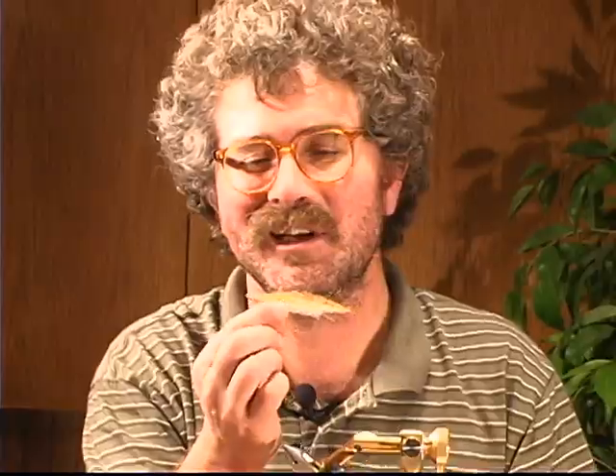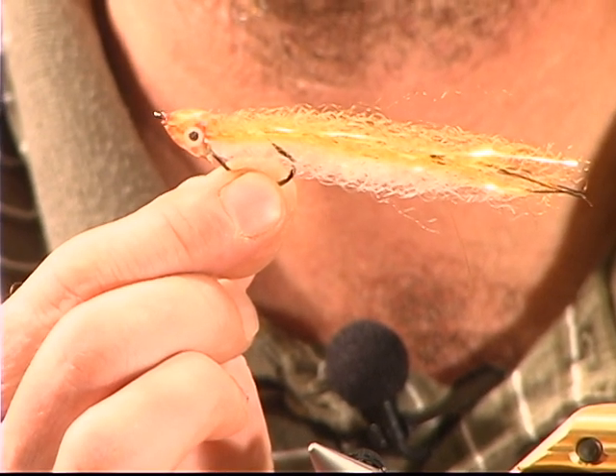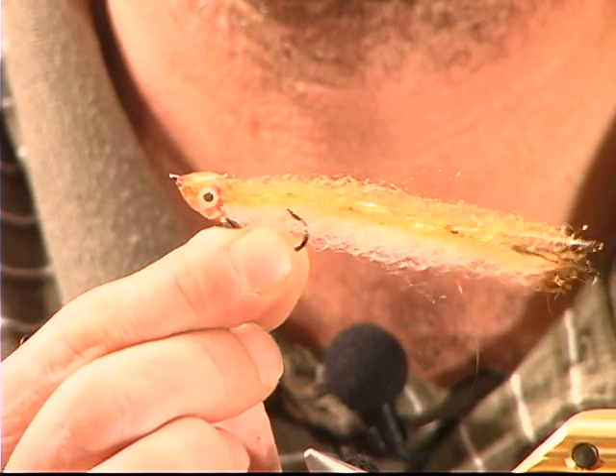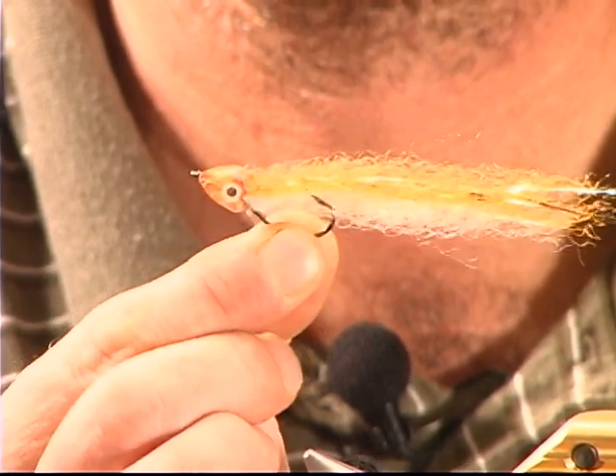Now we have a finished Conehead the Barbarian with the epoxy head on it. See how that adds depth to it? You can almost see the eyes from the front. It's a good fly right here — we can go catch some redfish, brown trout, bass, sunfish, stripers, flounder — anything you think of that will eat a bait fish. And it's a good fly because the hook rides upside down, making it more weedless than the Clouser.